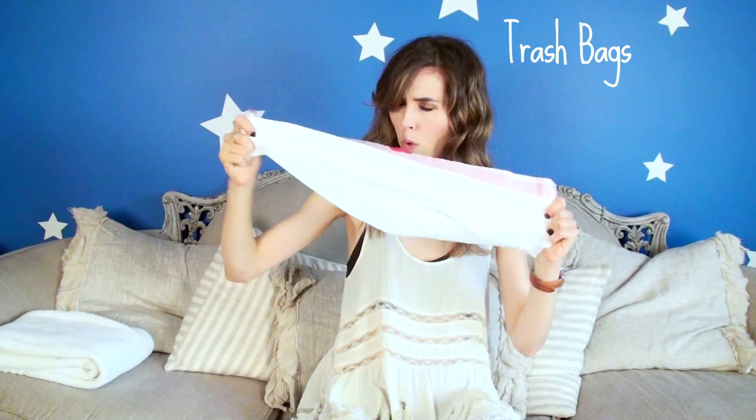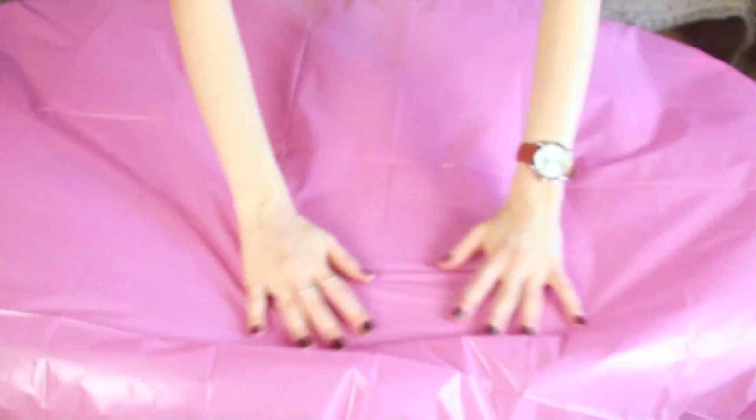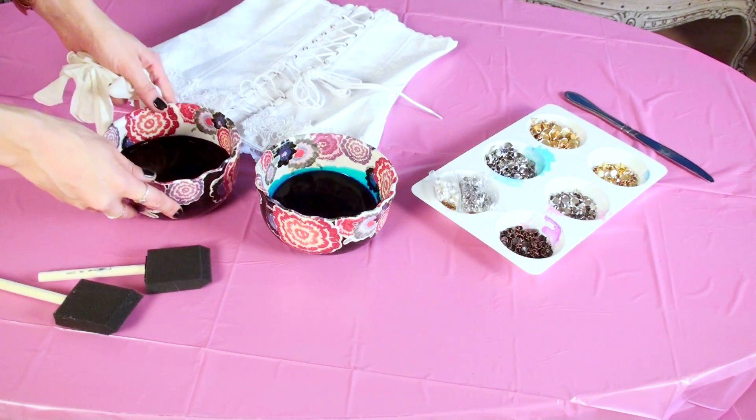You are gonna need a white corset, fabric dye, butter knife, trash bags, plastic tablecloth or drop cloth, sponges, rubber gloves, and studs. First thing you have to do is set up your workstation and get your dye ready.